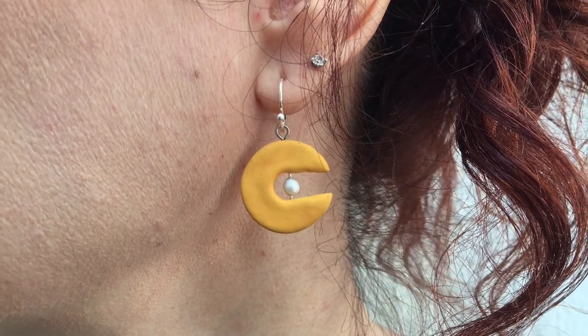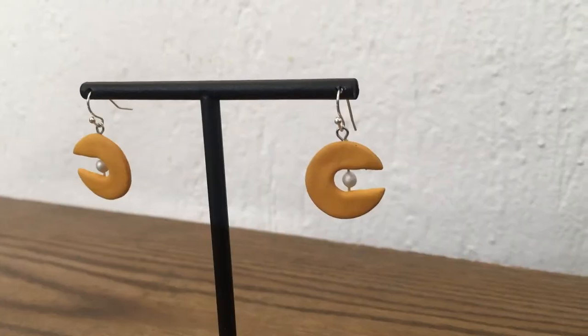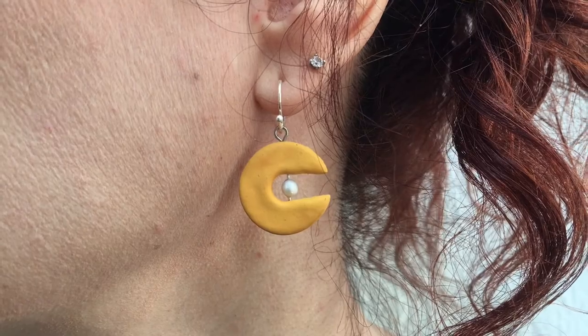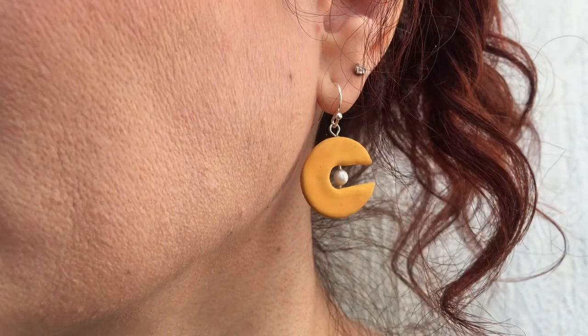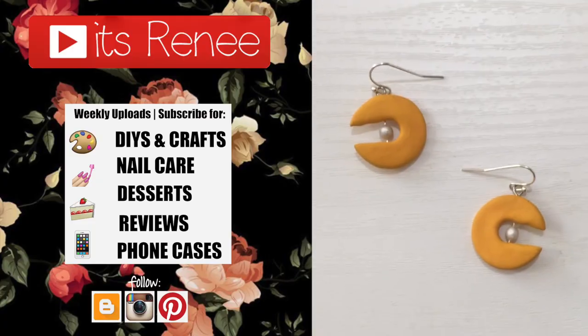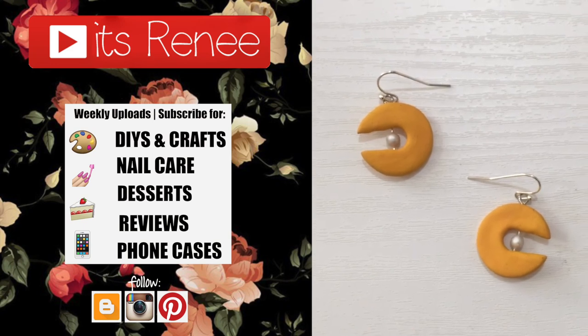I'm honestly in love with them. I think these are the kinds of earrings you can wear all year round, because mustard and pearls go with everything and every season. I really like them — hopefully you like them too! Give this video a thumbs up, check out more earrings at home on my channel, and share them. Thank you so much for watching, I'll talk to you later — take care, bye!